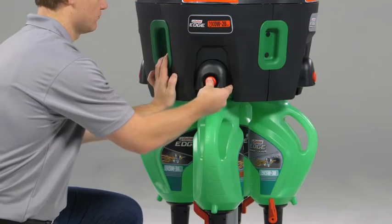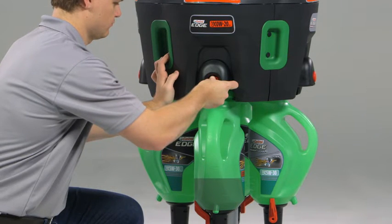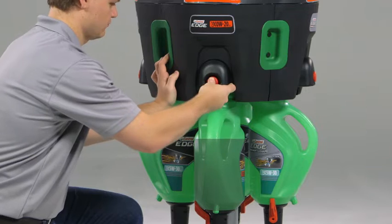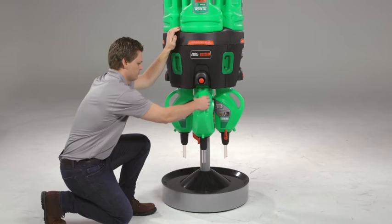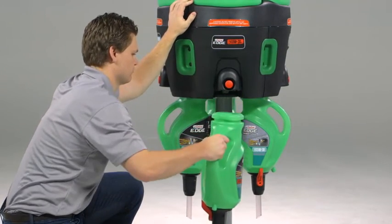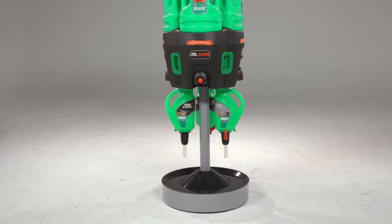Firmly press and hold the red button until the oil fills up to the required line on the pitcher. Once you have reached that line, release your finger from the red button and the oil flow will stop. To remove the pitcher from the dispenser, grab the handle, slightly pull down and pull it out of the slot. Be careful while walking around with the pitcher, as the top is open and oil can spill if not handled with care.